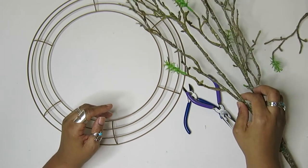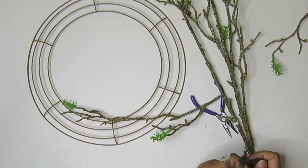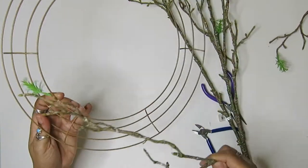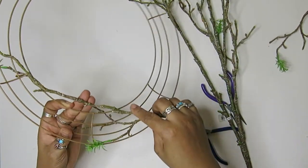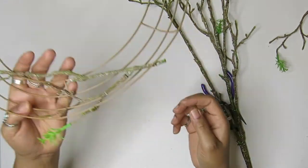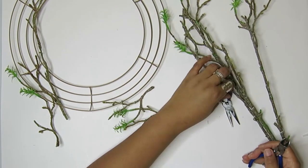I was able to find this gold wreath frame at Dollar Tree and I thought that was a better fit for her dining room than another color. But if you wanted to, you can paint it any color basically that you want. So I started cutting the branches down and then weaving them in and out on the frame.